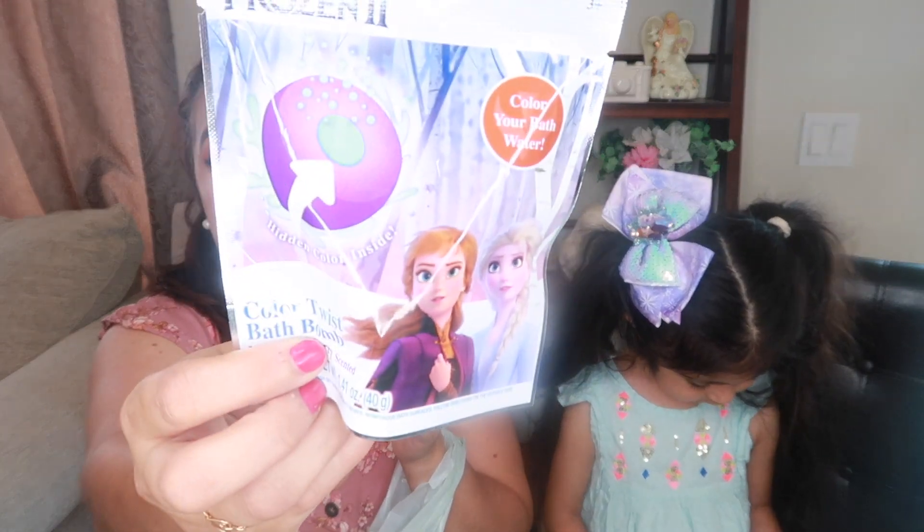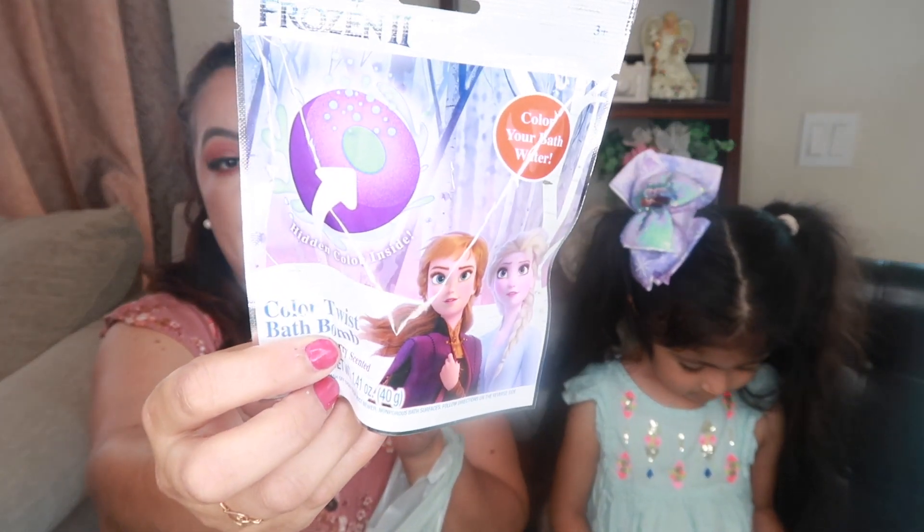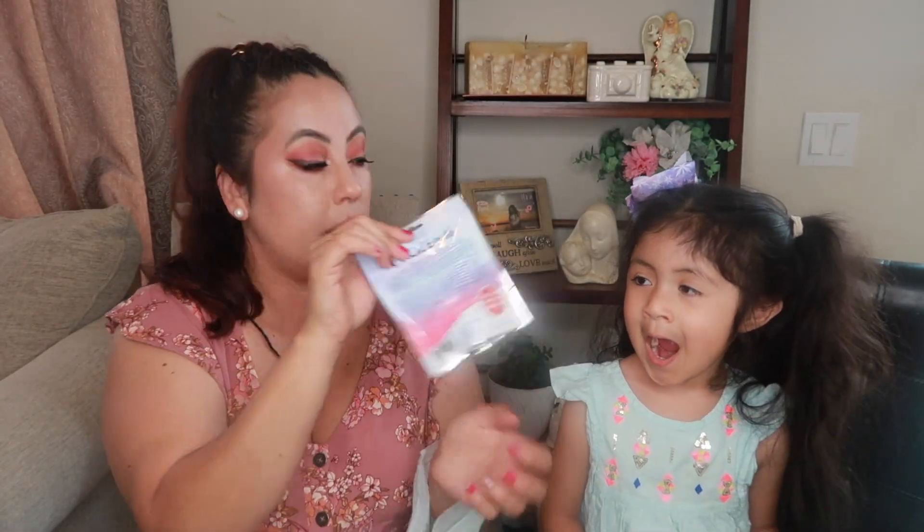This is from Frozen 2 — it's a color-twisted bath bomb. It's a mystical berry scent and it has different colors inside as well. You start with the purple one and then there's a blue color inside. We're going to use it for her bath time.